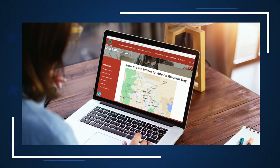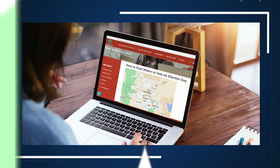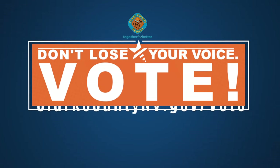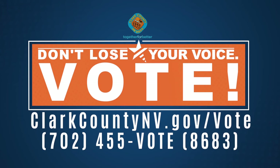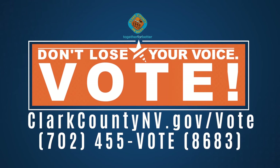Check our website during each election cycle for a list of official Clark County mail ballot drop-off locations and vote centers. For more information, you can visit clarkcountymv.gov/vote or call 702-455-VOTE.